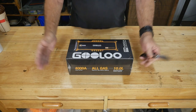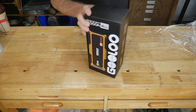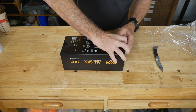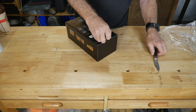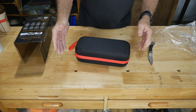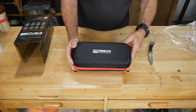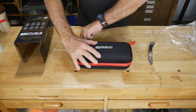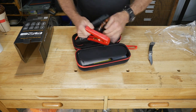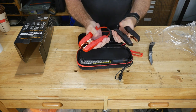Let's get this thing out of the box and have a look at it. It's a heavy box — let's get this party started. It comes in a heavy, durable case. Wow, there we go — it comes in a nice case that you can pack in the car, carry with you, take camping, or wherever you think you might need some emergency power. On one side we have a really nice, heavy-duty set of jumper cables — these are better than those cheap ones you get at the auto stores.